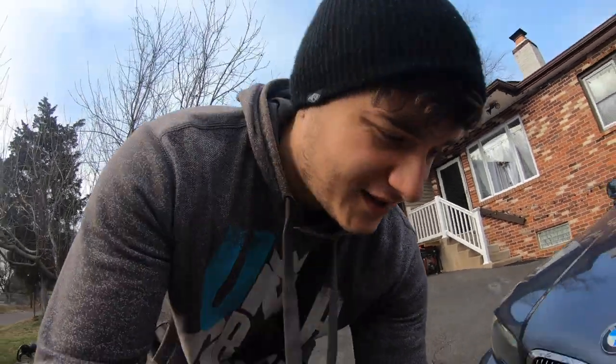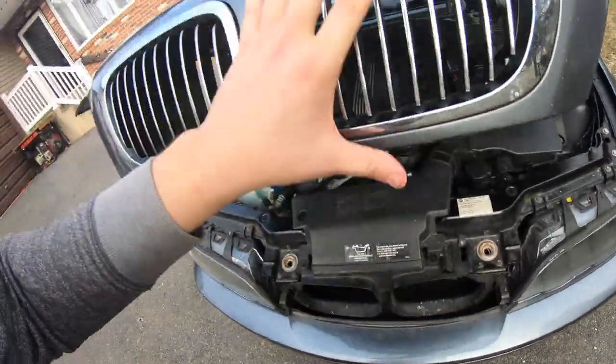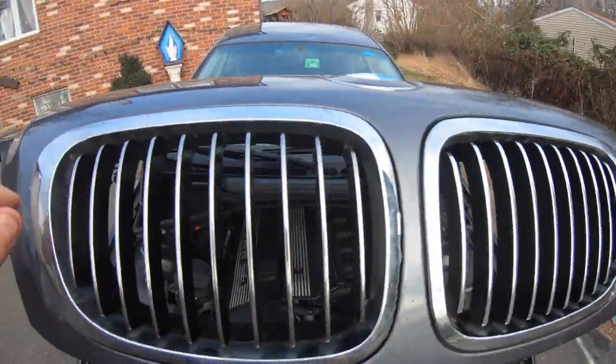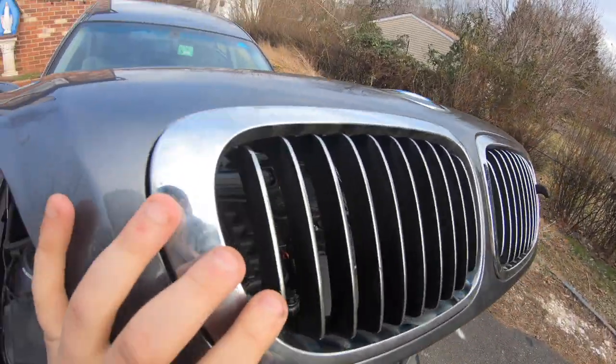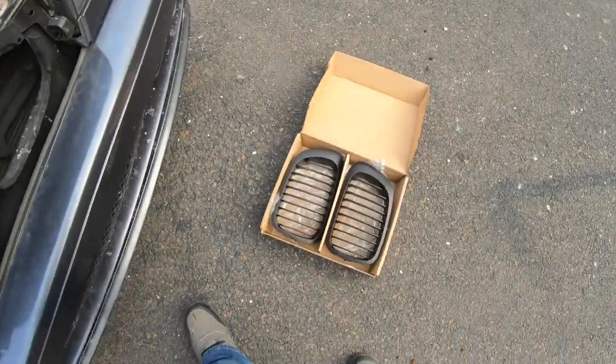I'm going to show you exactly what the current grills look like. They are chrome and as you can see I cleaned up all the silicone that he had, but this one's broken, just wobbling around. If you look in the back here, all silicone he used and all broken tabs. So I'm taking these out and replacing them with black ones.